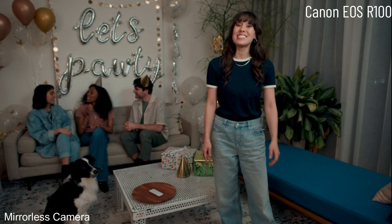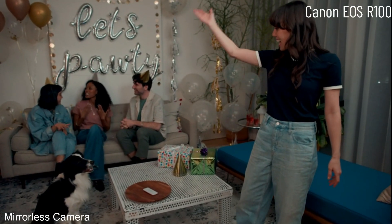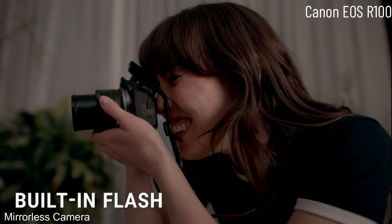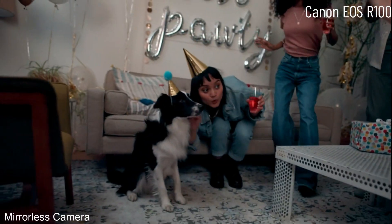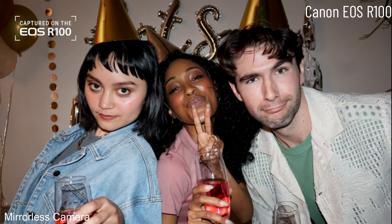It looks like the party's just getting started — Auggie, hit the lights! You can use the Canon EOS R100 anytime with its built-in flash. I love using flash to get spontaneous and professional-looking shots.